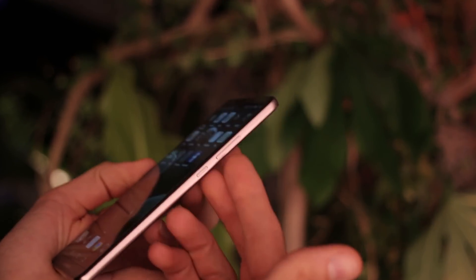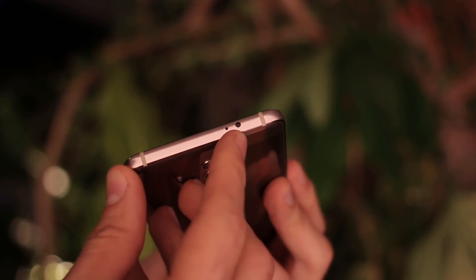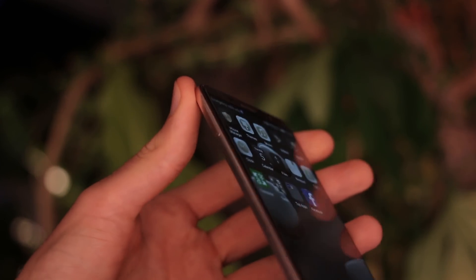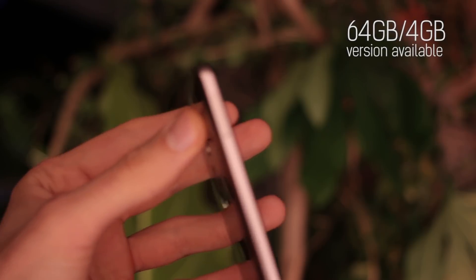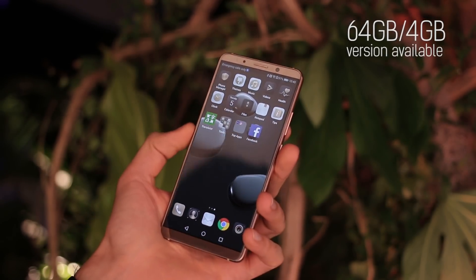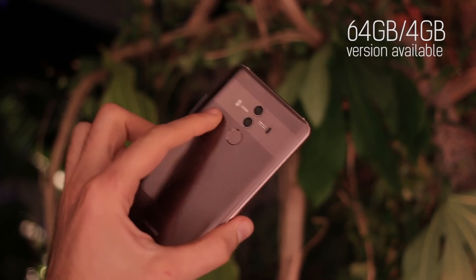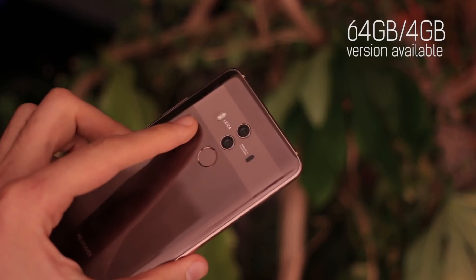On the right-hand side you've got all your buttons, and up at the top you have what looks like an infrared blaster, which is excellent for any remote control fans out there. On the left-hand side you've just got the SIM slot. This is available with 128 gigabytes of storage and does not have microSD card expandability — though 128 gig should be plenty, and internal storage will run a bit faster.